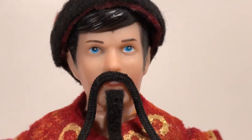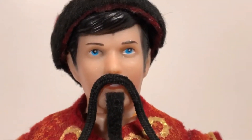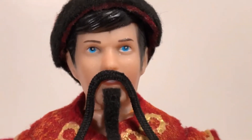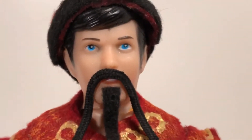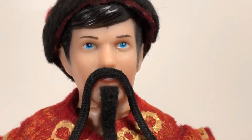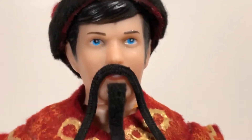And then in 1988, Playmates Toys released the very first Teenage Mutant Ninja Turtles action figure line, and when I saw them hanging on the pegs at my local Toys R Us, of course I had to have one. Back then I could only have one figure at a time, so I started with my favorite Ninja Turtle, Raphael.